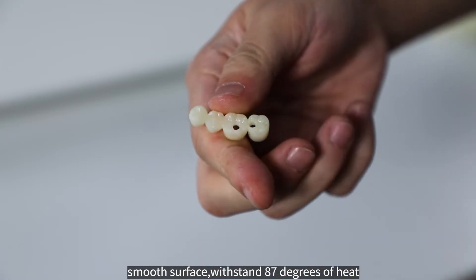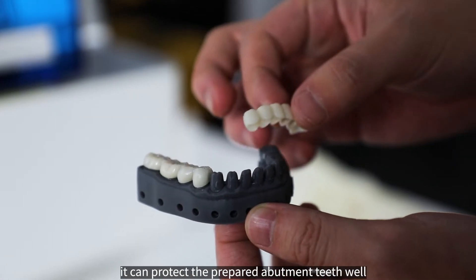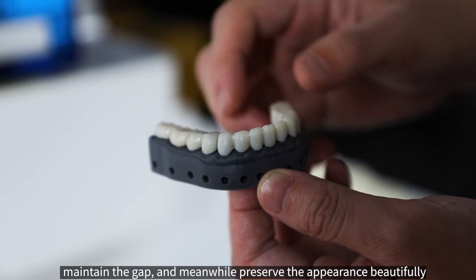The resin can withstand 87 degrees of heat. As a temporary crown used in the pre-implant period, it can protect the prepared abutment teeth well, maintain the gap, and meanwhile preserve the appearance beautifully.